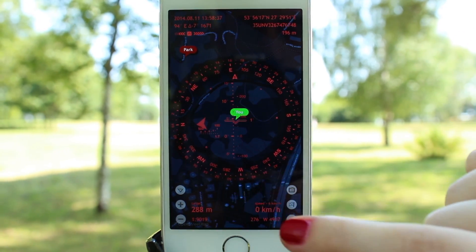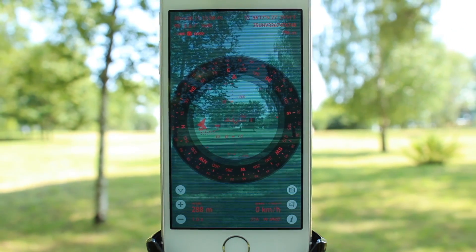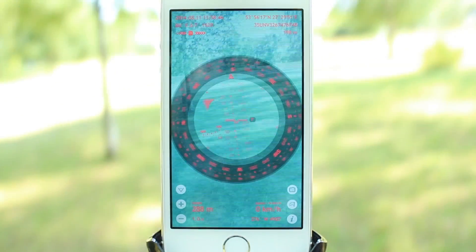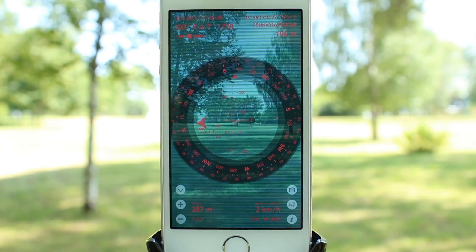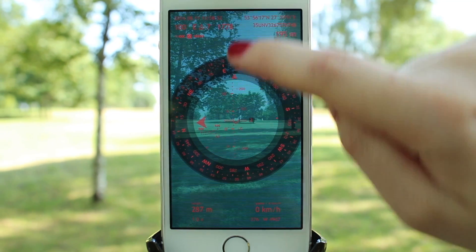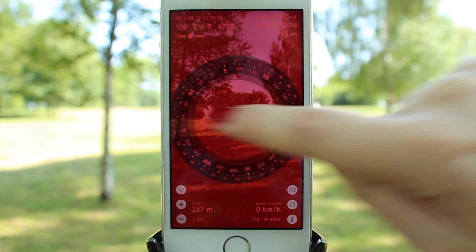If you turn the camera on again, the maps will only appear when your device is parallel to the ground. And when your device is in its portrait orientation, it is used as a 3D compass. Here you can also change the background color and the color of the HUD elements.